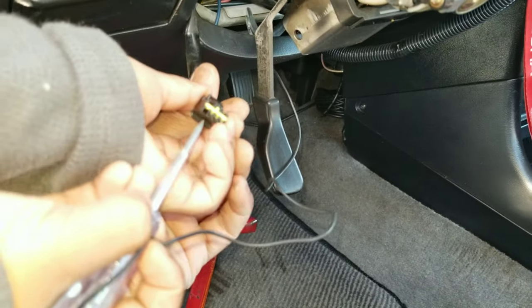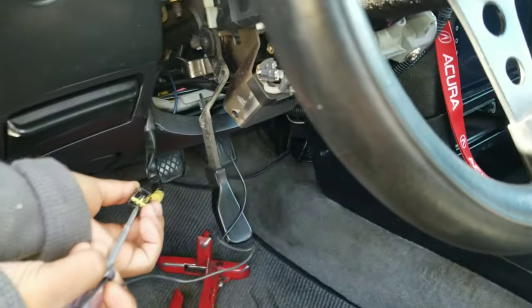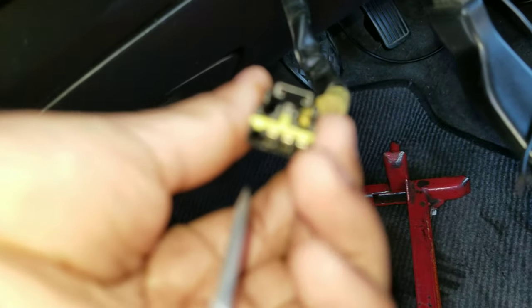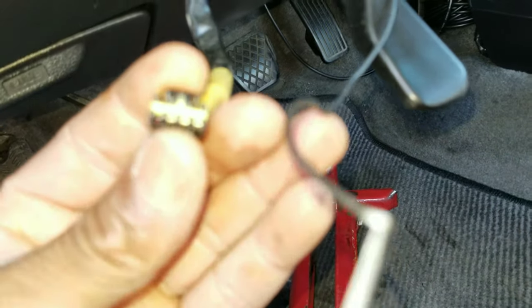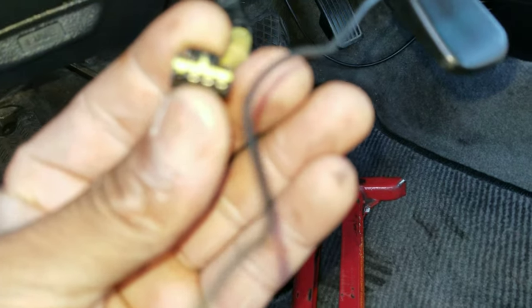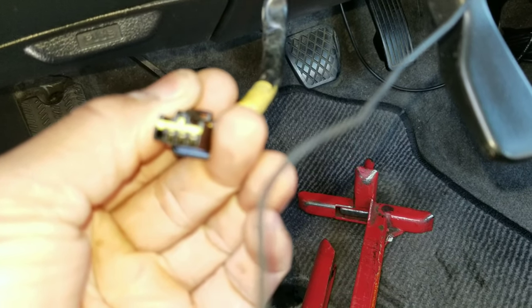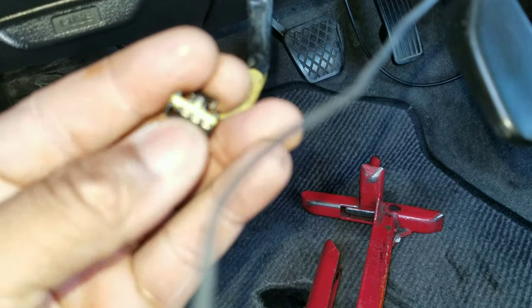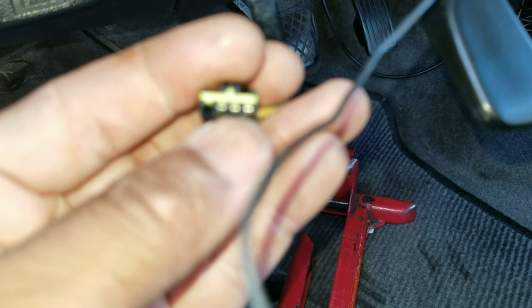You gotta locate this harness right here that went to the steering wheel — the SRS airbag connection. Inside this connector right here, you can see there's three pins, prongs, or whatever you wanna call it. The shiny ones to the right — you got one, two, three. You need to figure out on your car which one of those is for the horn.